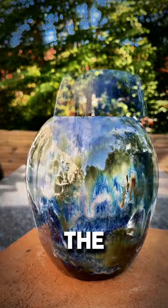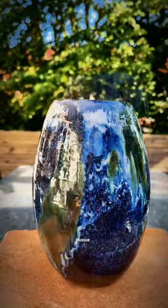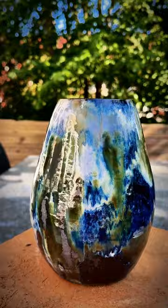I threw them on the potter's wheel, then I trimmed them, bisque fired them, and finally I gave them this layer of glazes — blue, white, and some oxide and stains. How do you like it?